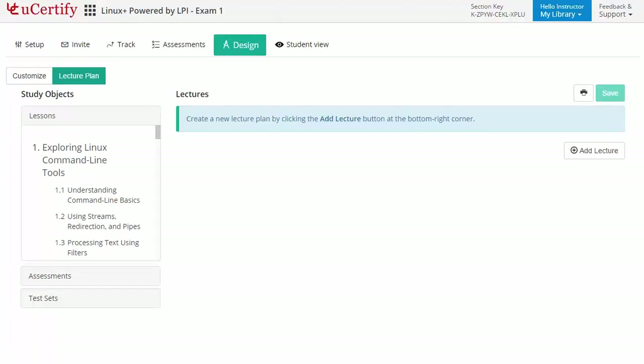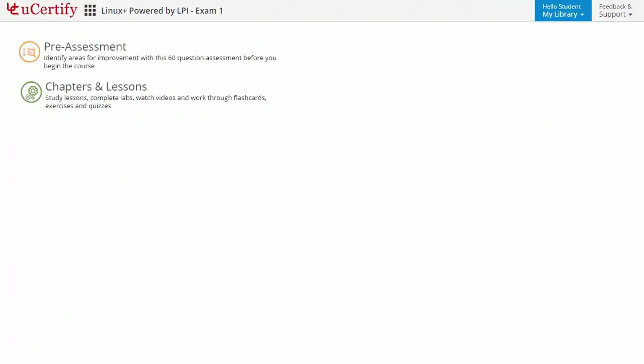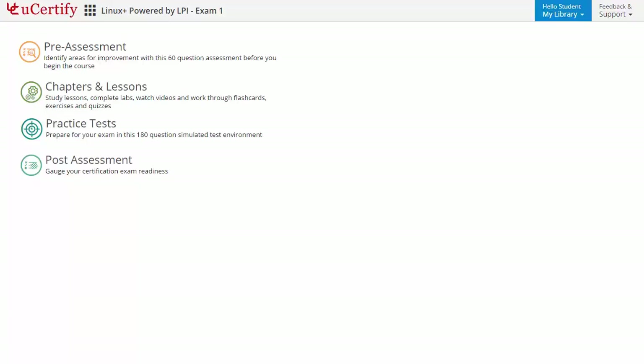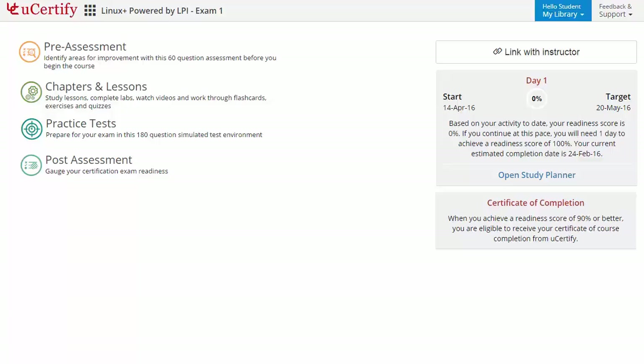Now let's take a look at the student area. It begins with pre-assessment, interactive lessons, practice tests, and finally the post-assessment. Additionally, you can link with your instructor and can gauge your performance by test history and performance analytics.